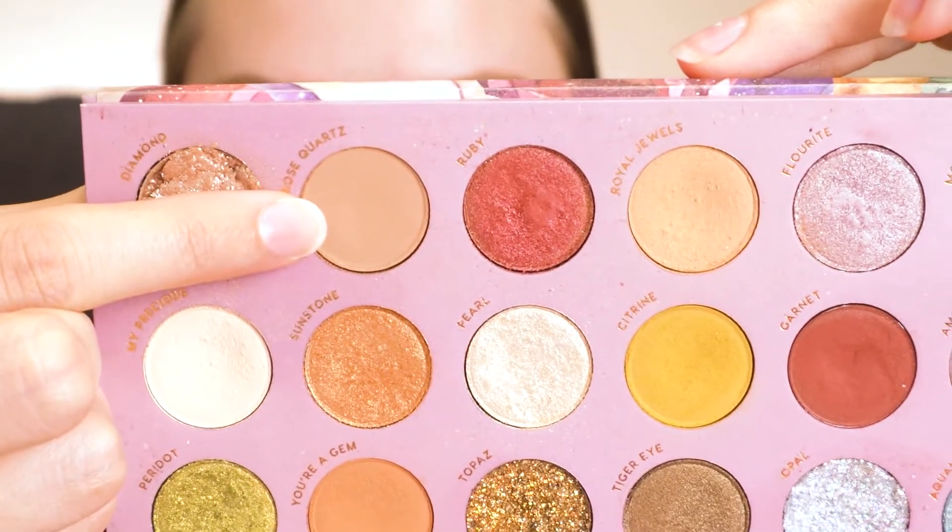So my brows are on — I'll make sure to link that tutorial in the cards above if you're interested. I went ahead and primed my lids with the e.l.f. Hydrating Camo Concealer, and then I just set that in place with my Wet n Wild Single Eyeshadow in Creme Brulee. Now I'm taking Rose Quartz from the Kathleen Lights and ColourPop So Jaded Palette and buffing that all throughout my crease just as a transition color.